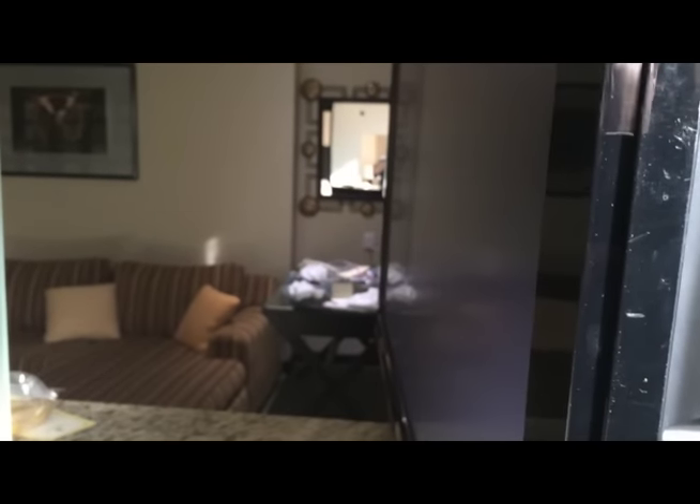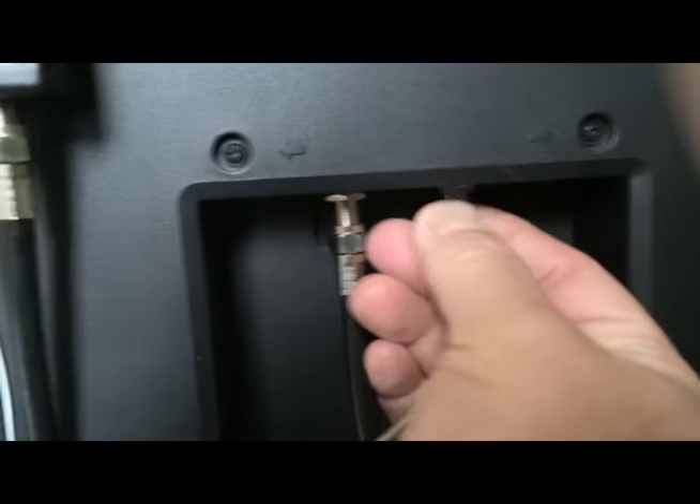That'll work. You can watch anything on your iPhone, laptop, whatever. If you then want to go back to turning channels the regular way, then you would have to plug the cord right back in again. So you go back here, plug it in, and then you can go back to your regular channels. Just hit the channel button on the remote.